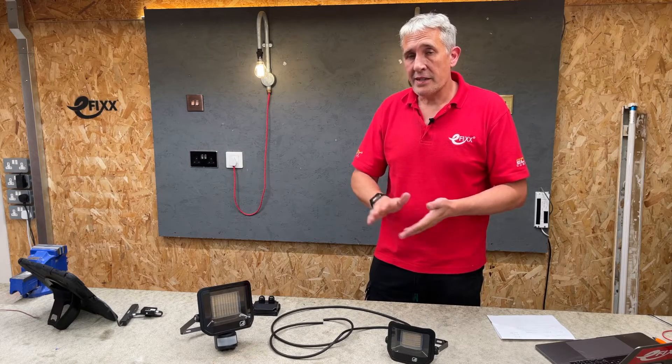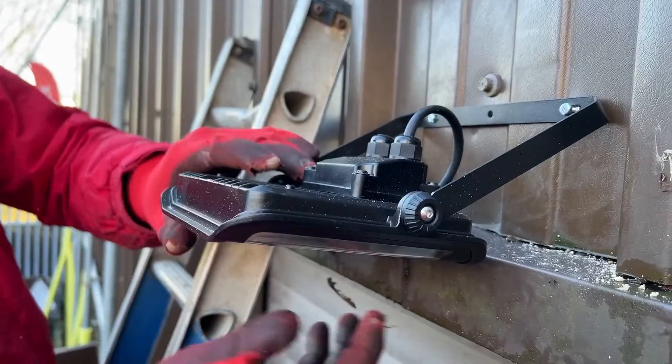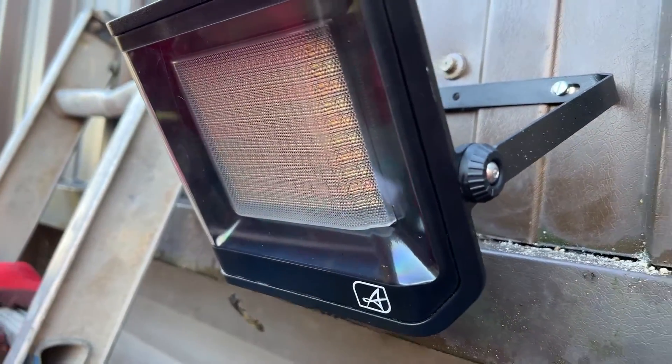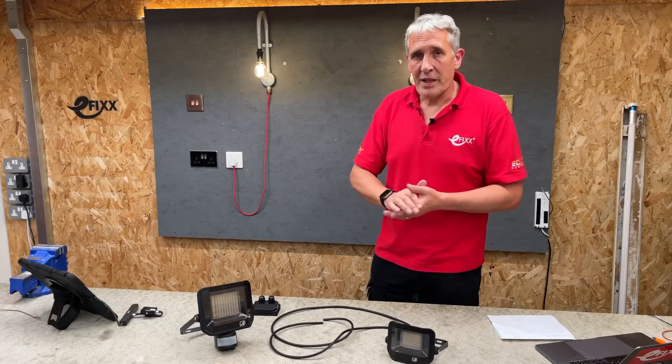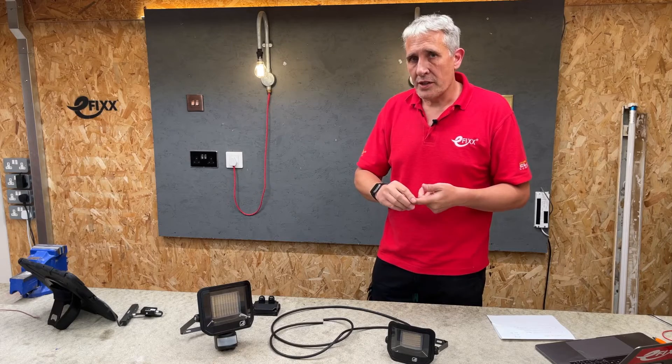All you have to do is select the wattage, which can be either 10, 20, 30, or 50 watts. We're currently installing the 50-watt version, which gives lumen outputs from between 900 and 4600 in the 4000K colour temperature.